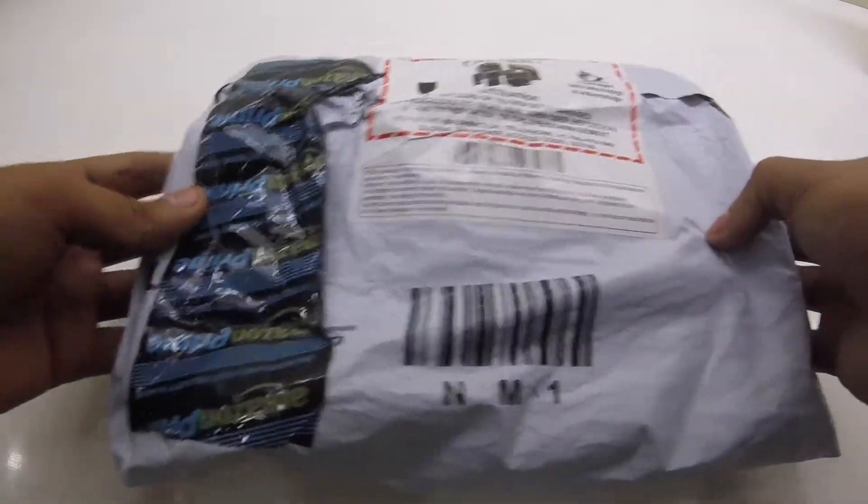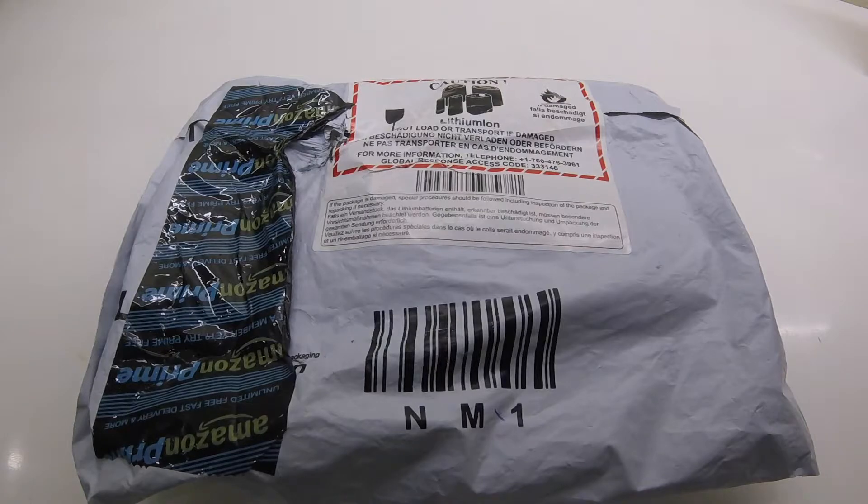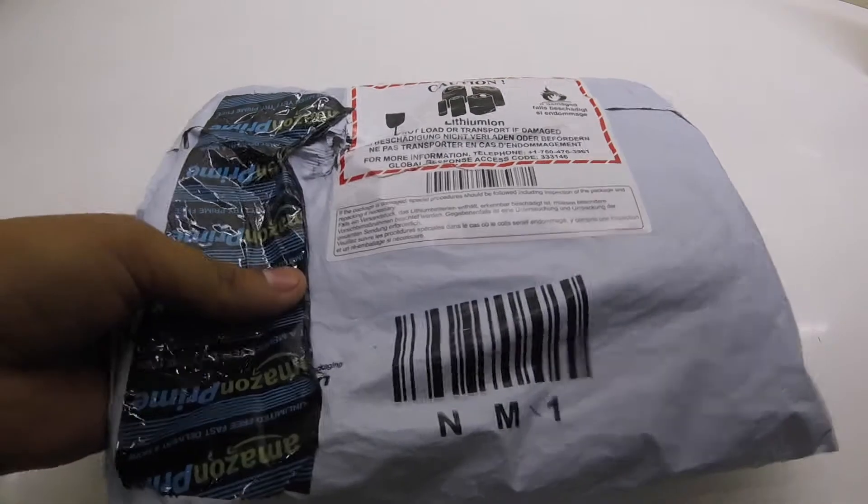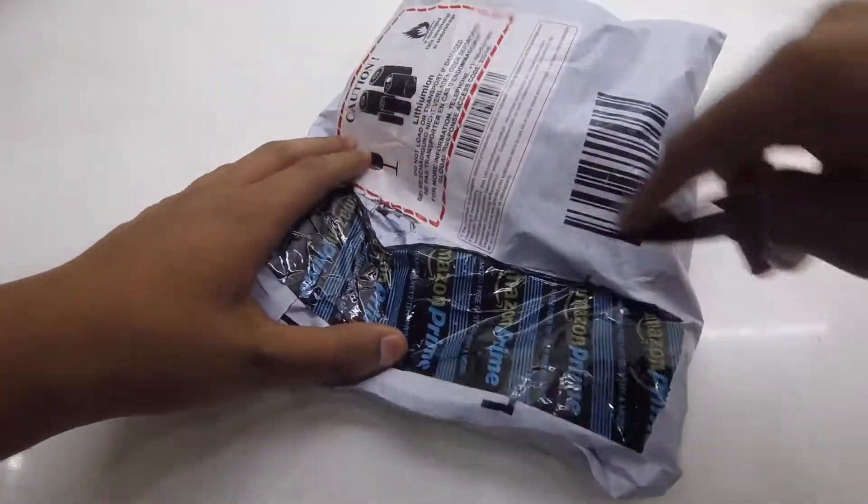I have purchased these via Amazon — Amazon Prime — for about 1,690, but the prices vary. So let's just start opening the Amazon packaging first.